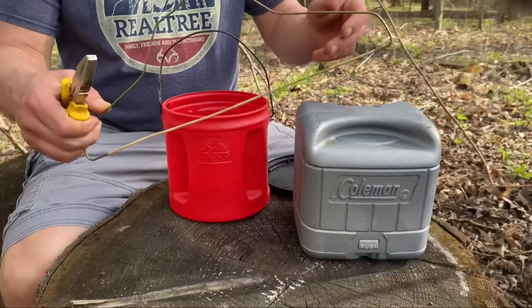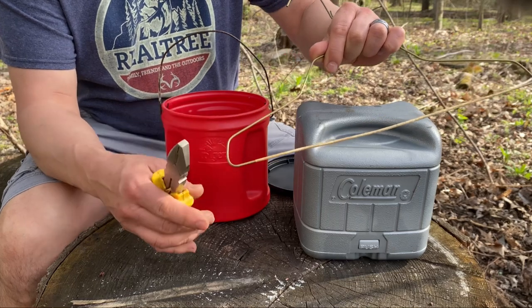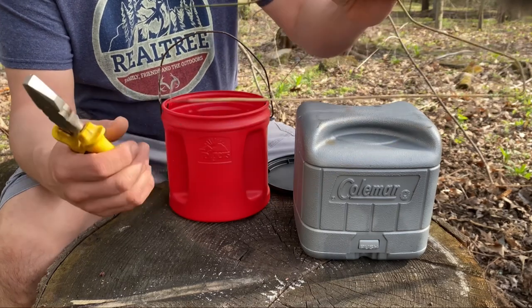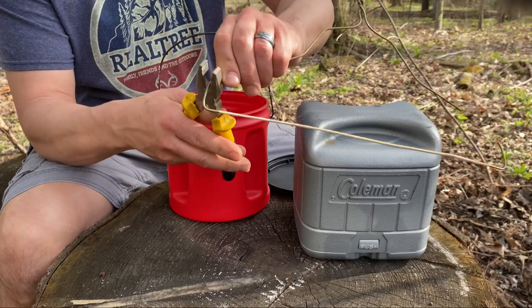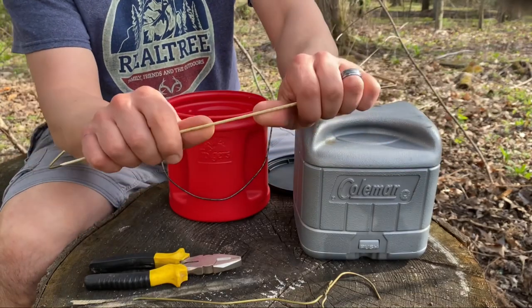For the handle, take a coat hanger and right where it curves up, just cut that off there — and the same on the other side. Then all you have to do is shape this into a handle.